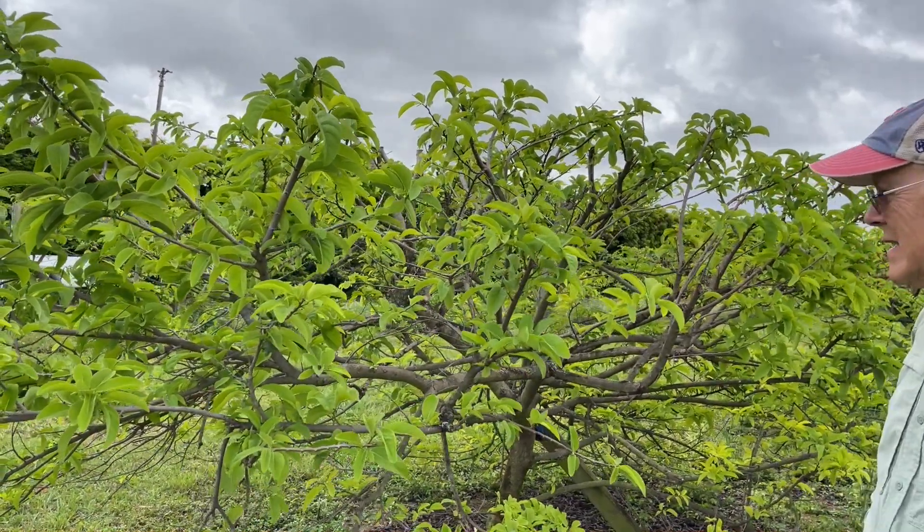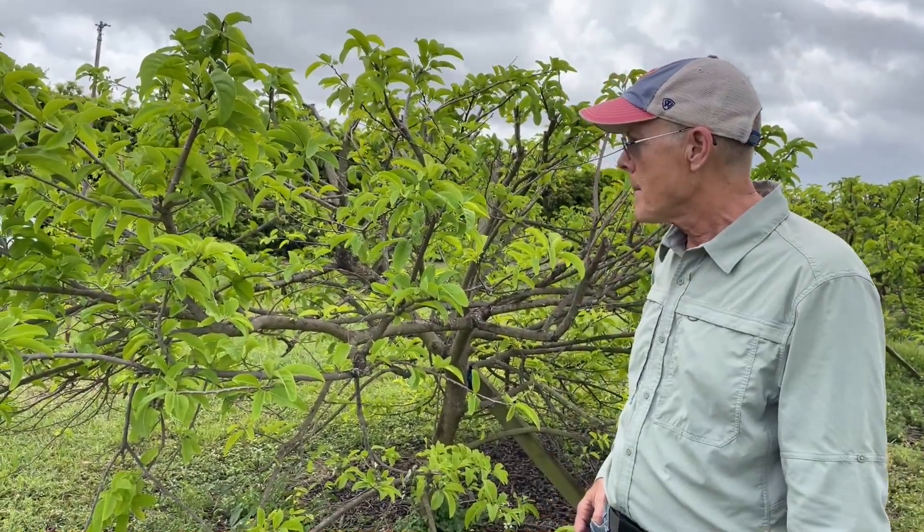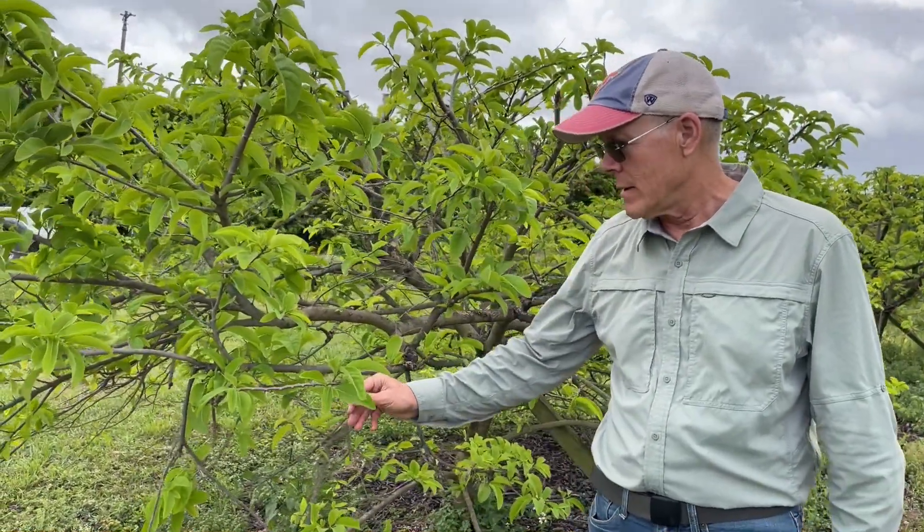You'll start seeing fruit right after mango season — probably starting August or September when we'll see the fruit again. There are both seedling and grafted varieties available.